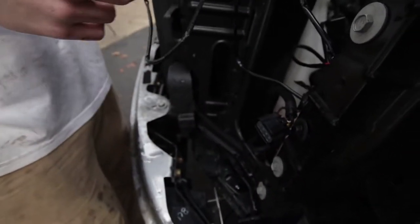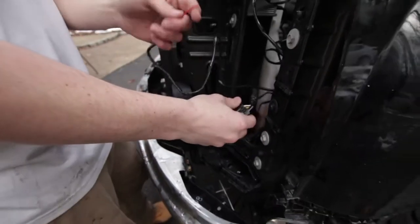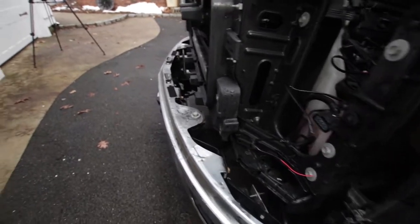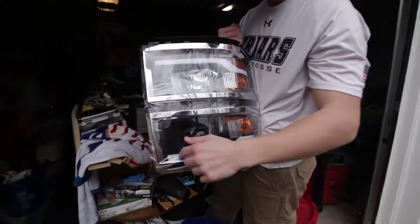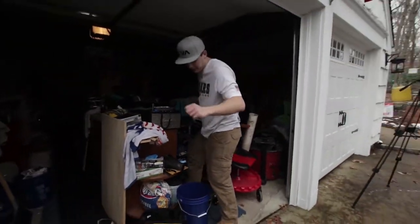The truck doesn't come with normal daytime running lights — like stock daytime running lights — and the new headlights have these white strips, basically DRL lights. So to make those work we're going to splice into the key-on power.